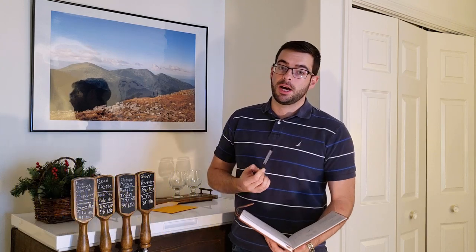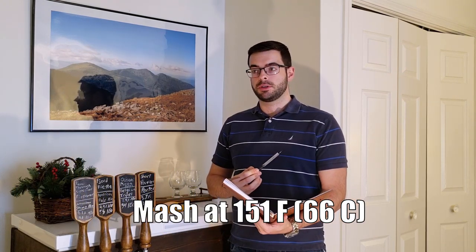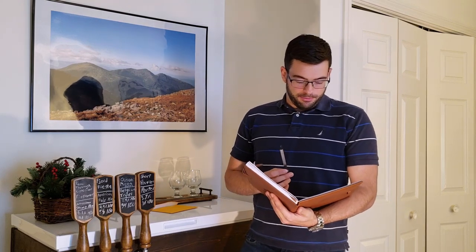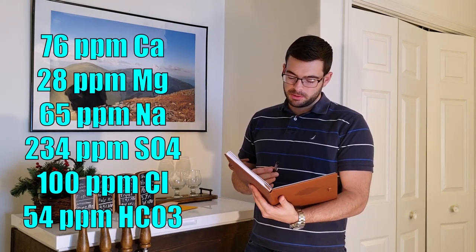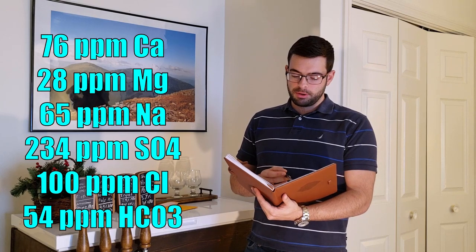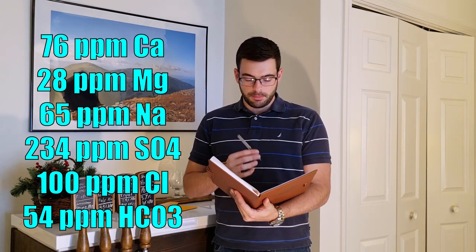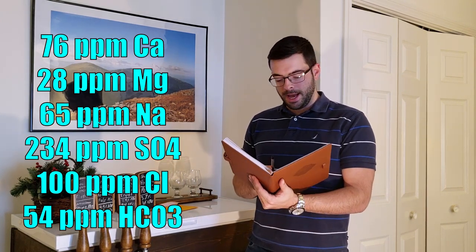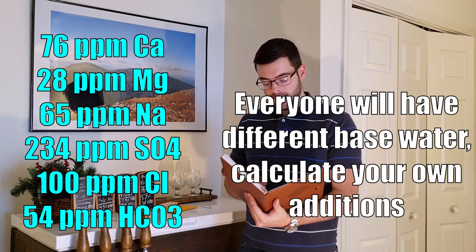We are going to mash at 151 degrees, single infusion mash for 60 to 90 minutes. I'll take a gravity reading around 60 minutes and if we're at a good pre-boil target gravity, I'll stop the mash at that point. For water, we're using 76 ppm calcium, 28 ppm magnesium, 65 ppm sodium, 234 ppm sulfate, 100 ppm chloride, and 54 ppm carbonate. To achieve that I'm adding 8 grams of gypsum, 8 grams of Epsom salt, and 1 gram of chalk, giving a sulfate to chloride ratio of about 2.3 to help those hops shine.